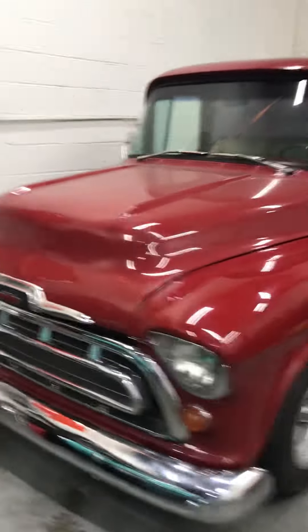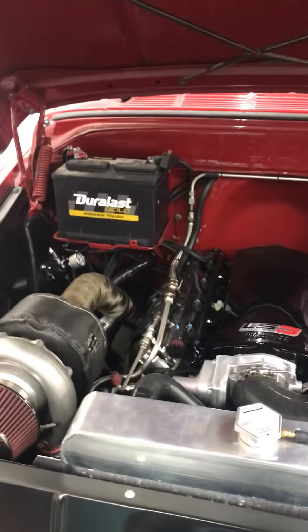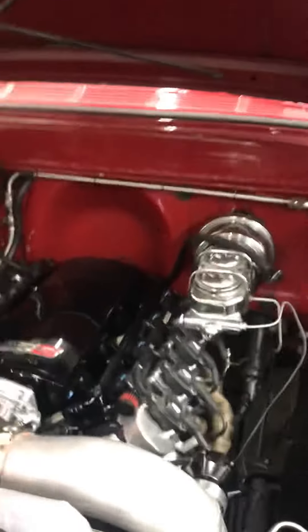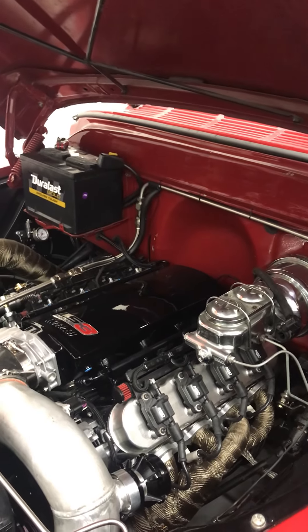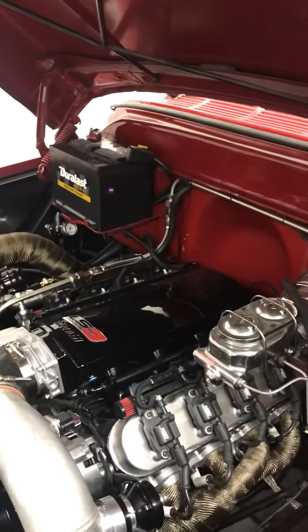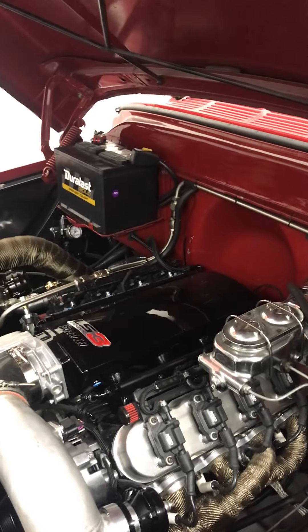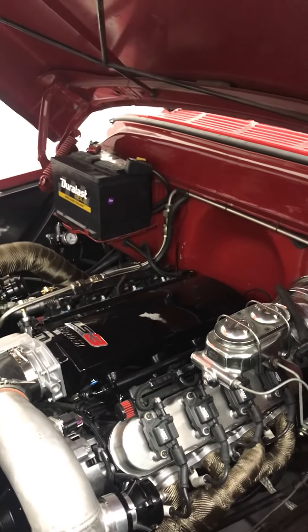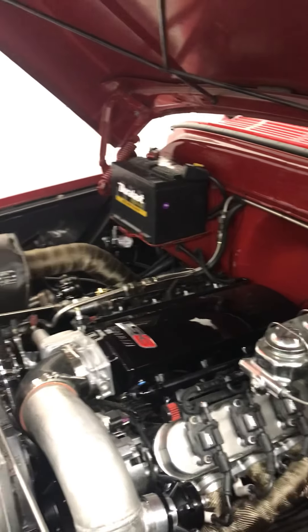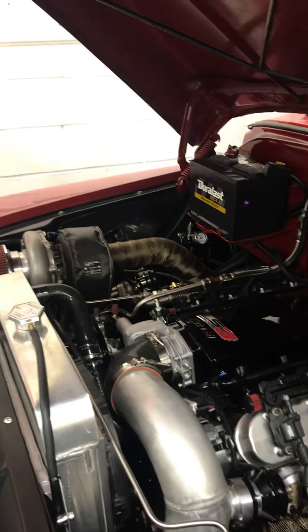She's actually dusty. So we have an LS3 out of a 2012 Camaro — it's actually called an L99 because it's an automatic, but it's pretty much the same motor. Took it out of a running, driving car, separated the motor, had the motor freshened up. I installed a turbo cam and upgraded the valve train for the turbo. I wasn't planning on racing it, but it just makes it more efficient when you start adding boost.